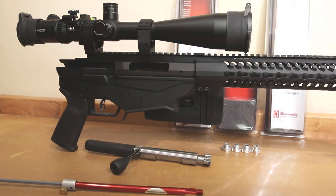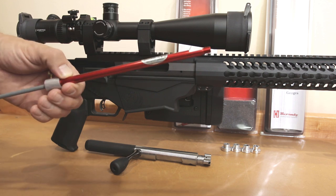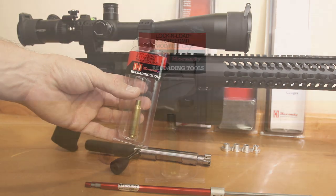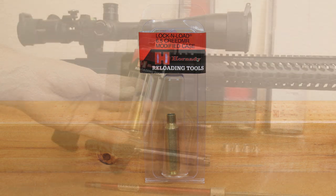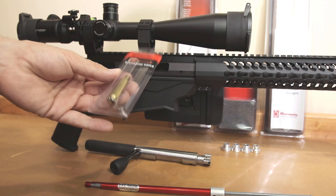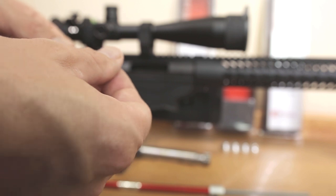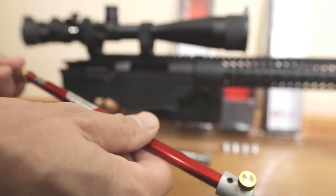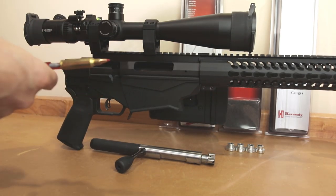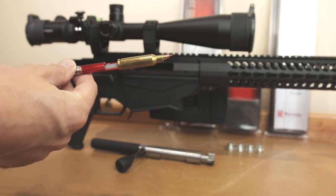To show the next application we're going to need the assistance of a couple more tools — namely our overall length gauge. This used to be called the Stony Point gauge but Hornady bought the rights to it, so now it's called the Hornady overall length gauge. In conjunction with that we need what Hornady calls a modified case. There's more than one way to do things — I personally just buy the modified cases. What this particular case is, is a 6.5 Creedmoor case with the neck expanded so a bullet will slide in and out with very little resistance, and it's been drilled and tapped to fit on the gauge. We simply screw our modified case onto our overall length gauge, insert our projectile, and then insert this into our rifle — obviously with it empty.